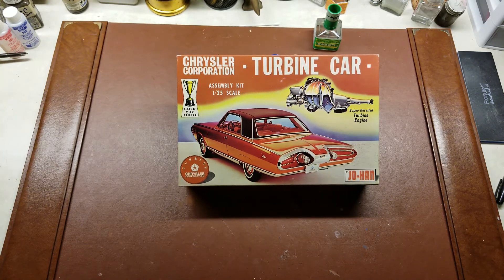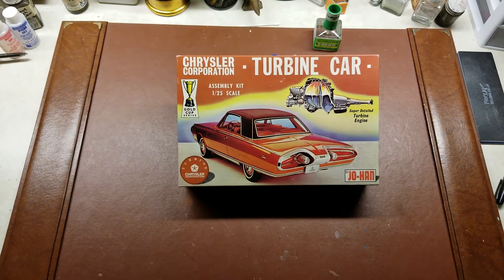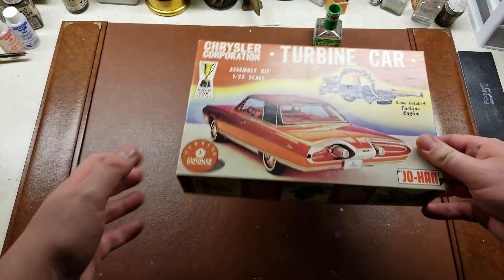Hello YouTube, and to quote Luca C, hello to my fellow car modelers. Today we have a release from Johan of the Chrysler Corporation's turbine car. Back in the late 60s they were actually looking to put jet turbines into cars and make that your primary motor. So Johan released this.